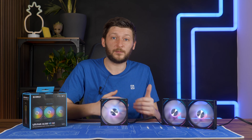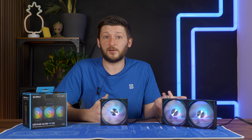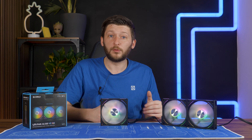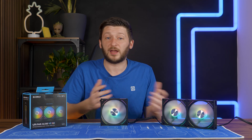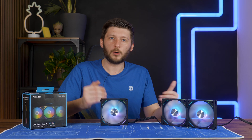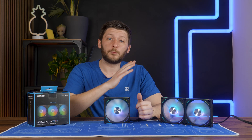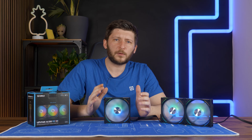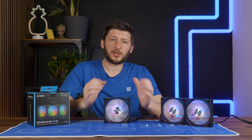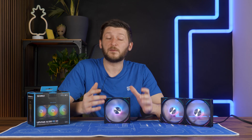I repeated the benchmarks for every Lian Li fan we have, plus Noctua NF-A12x25s, but all the results were consistent — plus or minus 0.1 to 0.2 degrees C, which is definitely margin of error. Our results were accurate. But then I had a different idea, because back when I released the SL 120 Infinity review, there were quite a lot of comments informing me about a huge inconsistency issue in the performance of Lian Li fans in general.